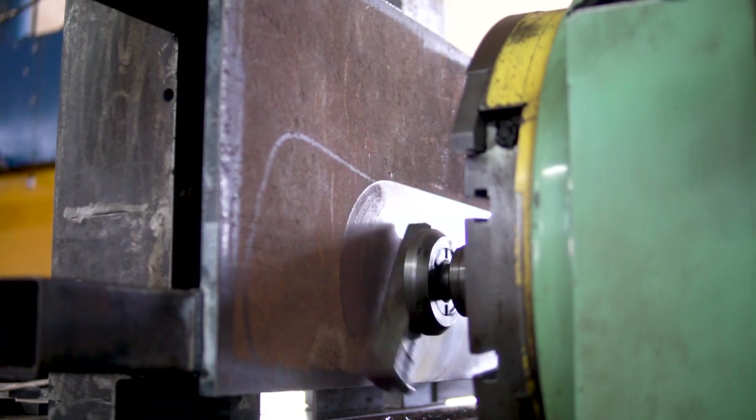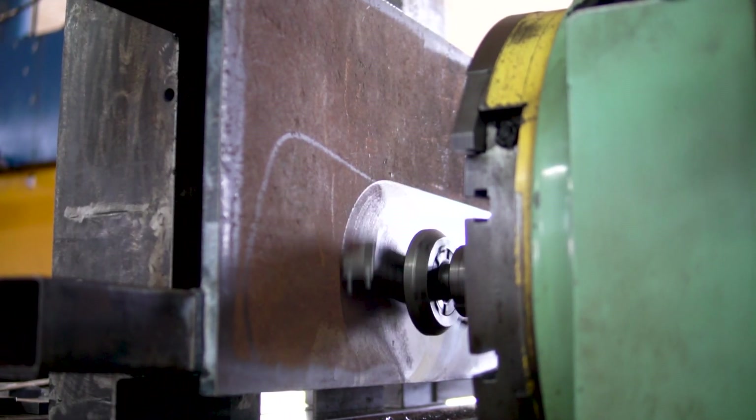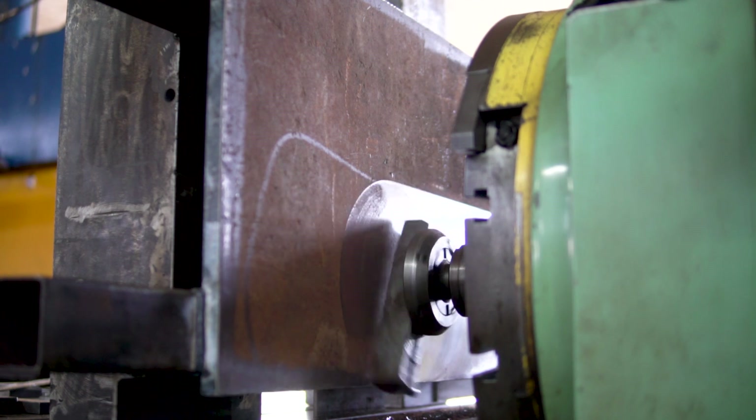After the plate is secured and fairly cleaned with the angle grinder, we attached the construction to the boring machine and leveled everything.